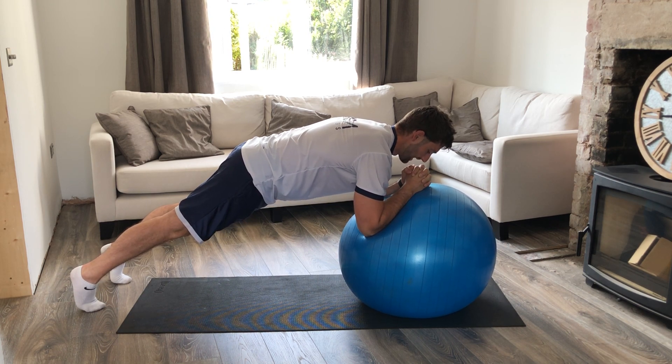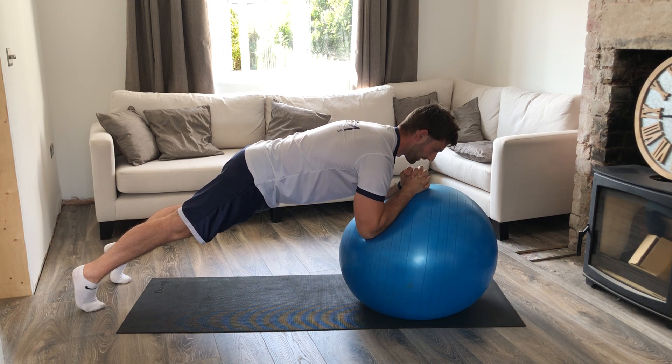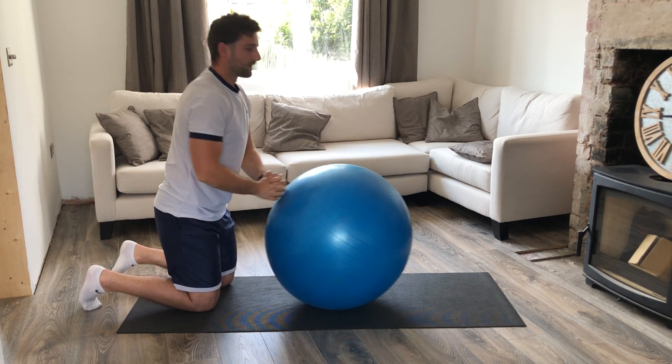If you want to make this harder, just do a little roll a bit further out, then knees down and back in.